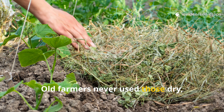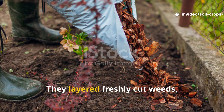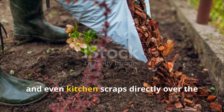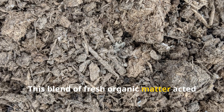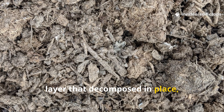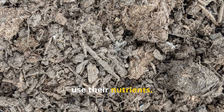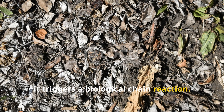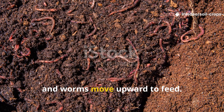Old farmers never used those dry, woody mulches. Their mulch was alive. They layered freshly cut weeds, green grass clippings, soft garden trimmings, and even kitchen scraps directly over the soil surface. This blend of fresh organic matter acted as both mulch and fertilizer – a living layer that decomposed in place, feeding microbes right where roots could use their nutrients. When this layer starts breaking down, it triggers a biological chain reaction. Microbes multiply, fungi spread, and worms move upward to feed.